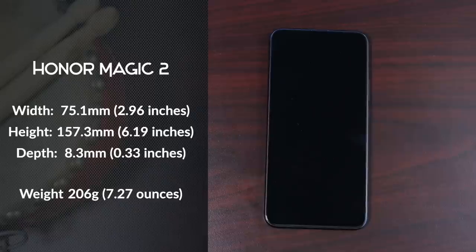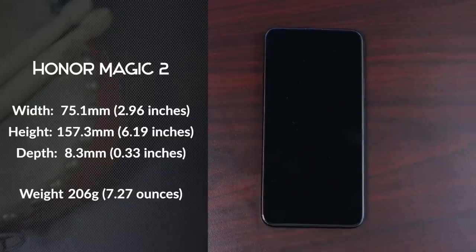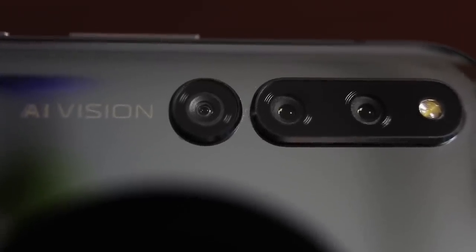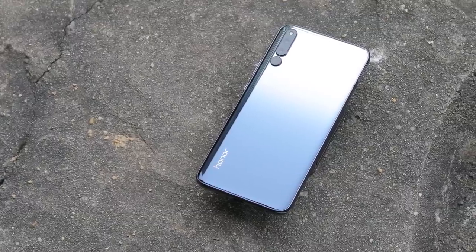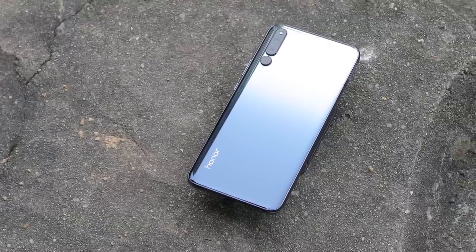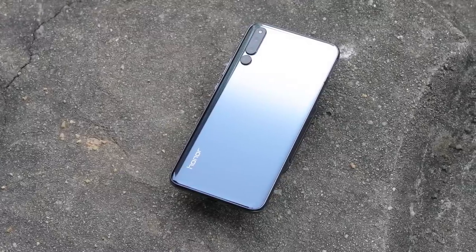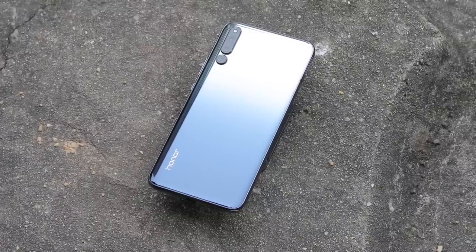At first glance, the Magic 2 looks like many phones these days — a black rectangle that measures 75.1mm wide, 157.3mm tall, and only 8.3mm thick. But as I turned the device over to the back, I saw the extra camera bump, as well as a shiny multicolored smooth gradient back glass, and it looks fantastic, mostly. The colors are maybe a little too shiny, and it kind of looks like one of the old plastic back Samsungs.